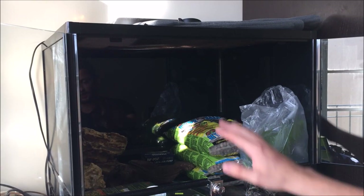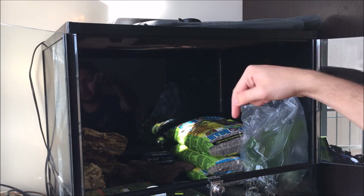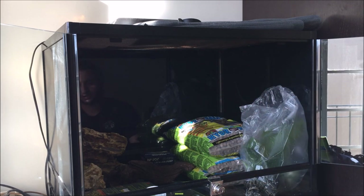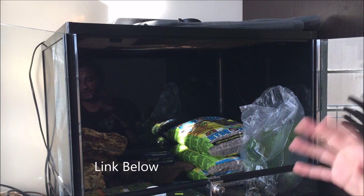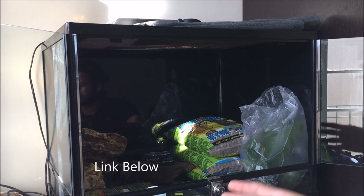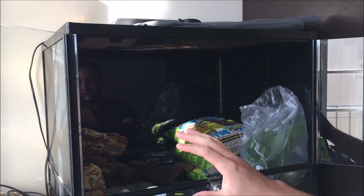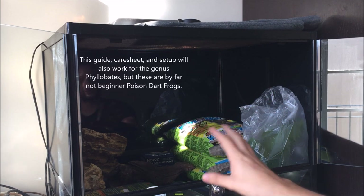Hey guys, today I'm going to be showing you a full setup video, including care sheets which are going to be down in the description, for Azurius poison dart frogs. Even though it's Azurius poison dart frogs, they all — Dendrobates, which is the genus for the poison dart frogs — have the same care requirements, so you can use this for absolutely any poison dart frog.